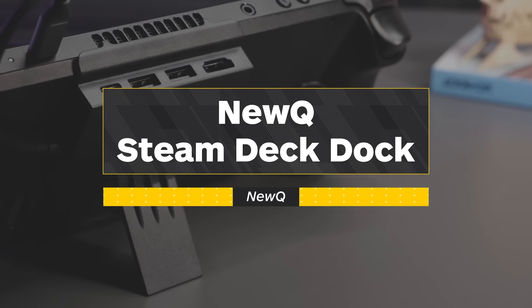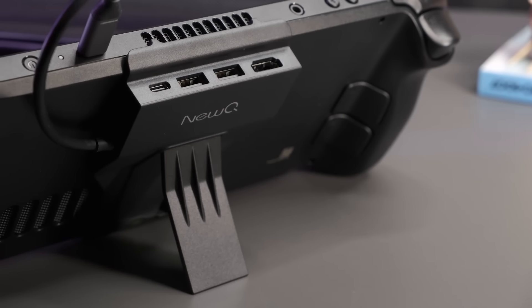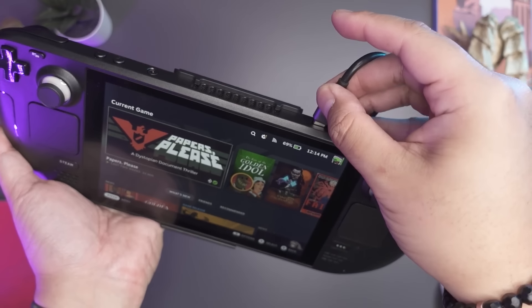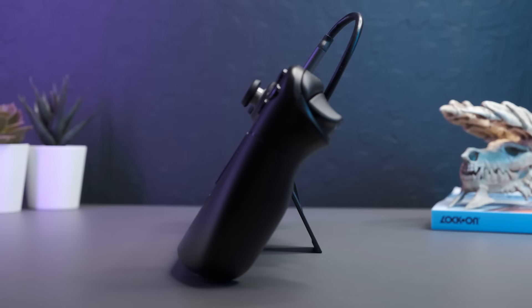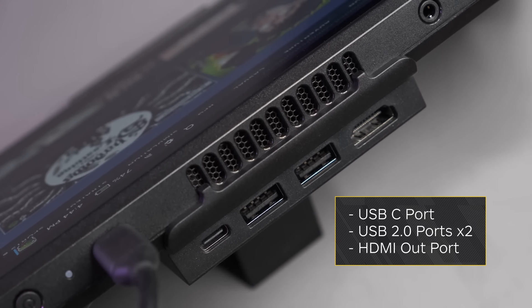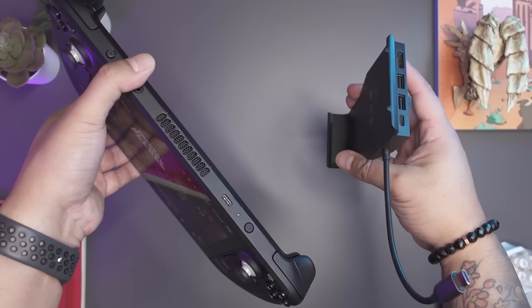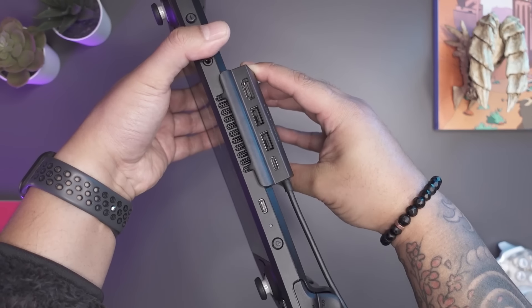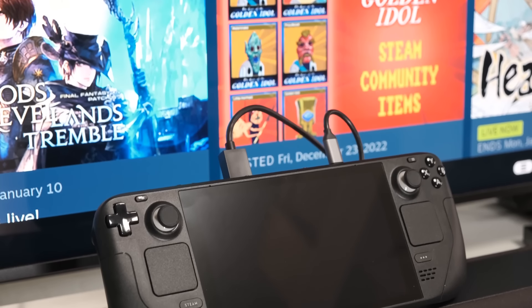This is one of the cheapest options for Steam Deck docking and it's got everything you need to start playing on the big screen. The USB-C connector plugs into the top of your deck and you get a nice little stand for your deck to sit in while it charges. There's also an HDMI out on the back as well as a pair of extra USB ports. The NewQ is about as simple as it gets — no frills at all — but really, what more do you need from a Steam Deck dock?